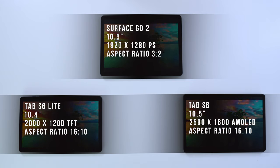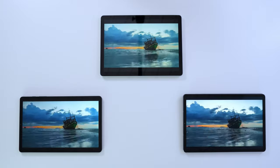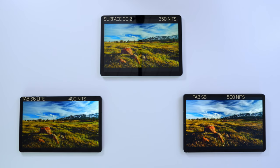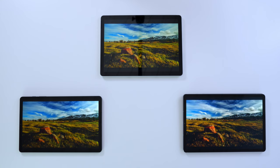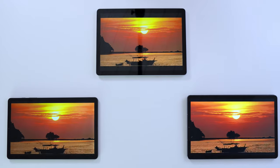There are different screen technologies across these devices. The Surface Go 2 comes with a full HD PixelSense display, the Tab S6 Lite has a TFT panel, and the Tab S6 has a Super AMOLED screen — which is a clear winner. The colors on the Tab S6 are just super vibrant. The Tab S6 Lite is not that far behind the Tab S6, and the Surface Go 2 comes in third — though by no means is it a bad screen.